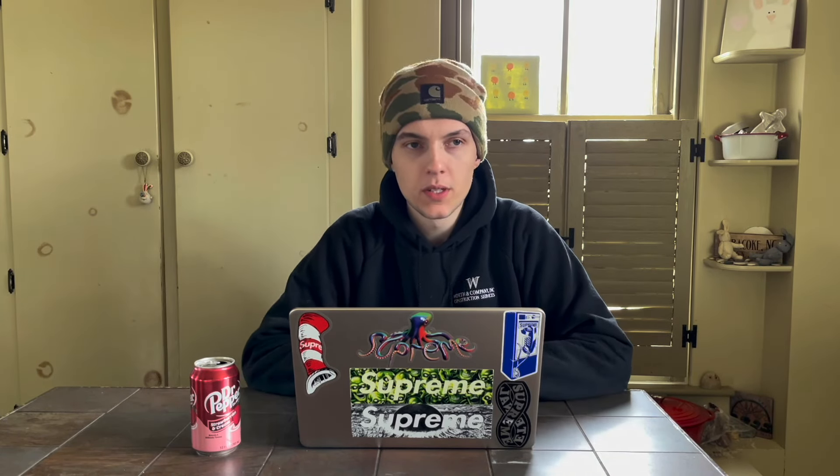The engines I'm going to be covering in this video are the ABA, the 1.8T, the TDI, the VR6, and the 07K. Let's start with the VR6.